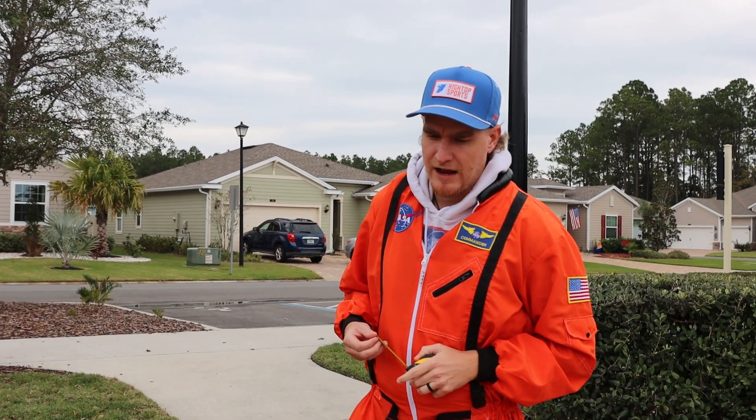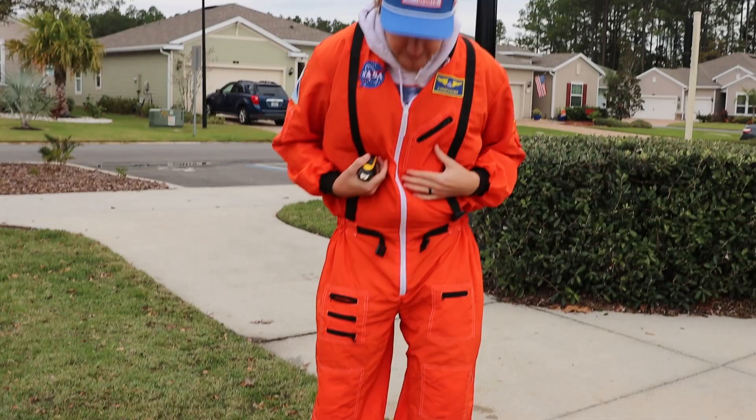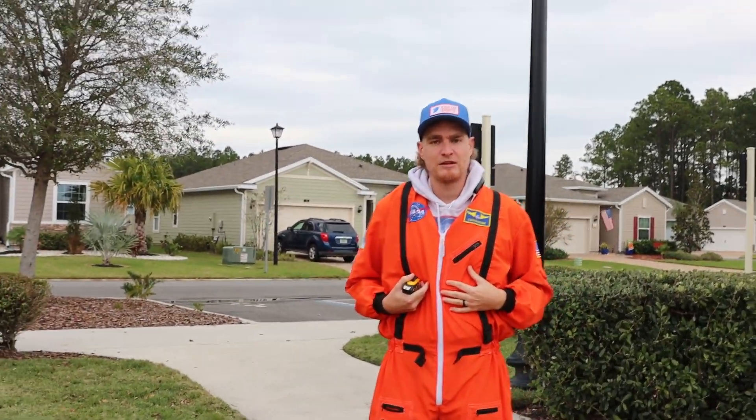Hey guys, welcome back to another video of High Thought Sports. As you just saw, our kicker for the Florida Gators missed an extra point, which is about 15 yards. And I said if he missed it, I was going to show you guys how to kick it in Crocs — and I decided to add a little flavor and throw on the space.